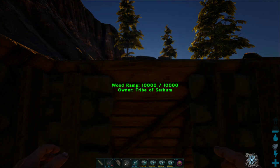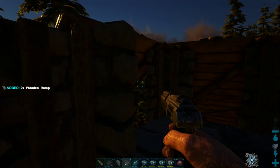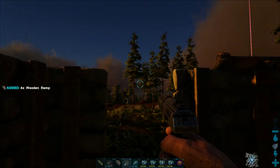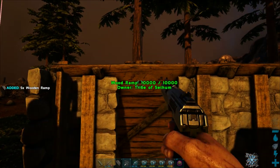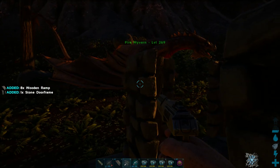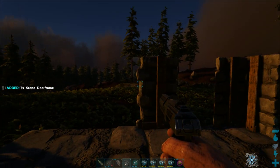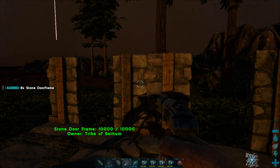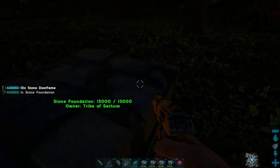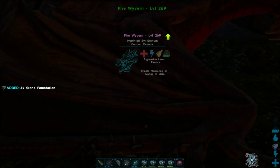Once tamed, you can remove the Gigantopithecus via a mod or cryopod. I also recommend demolishing your trap to keep the server clean — when you do, you'll get back roughly half your materials, which you can use to build a trap elsewhere or discard if you found the materials easily.